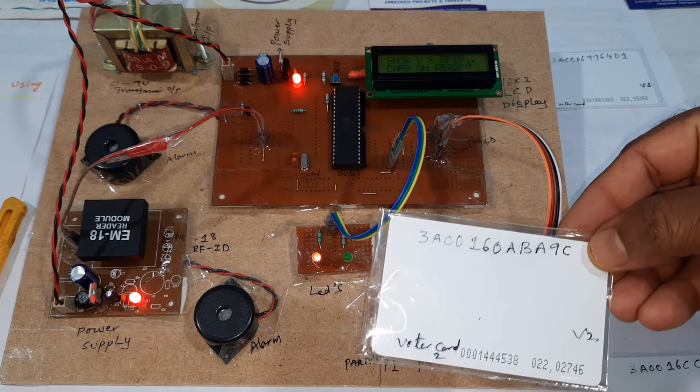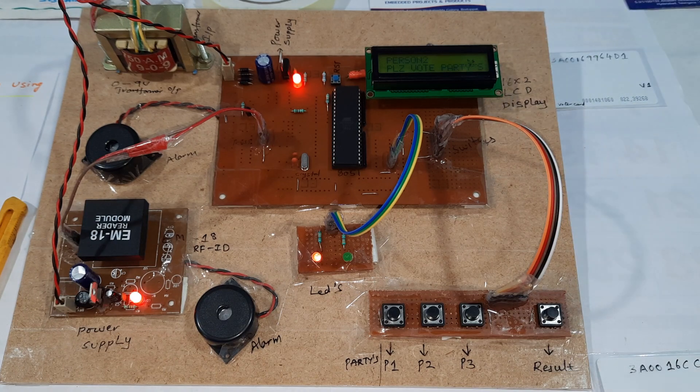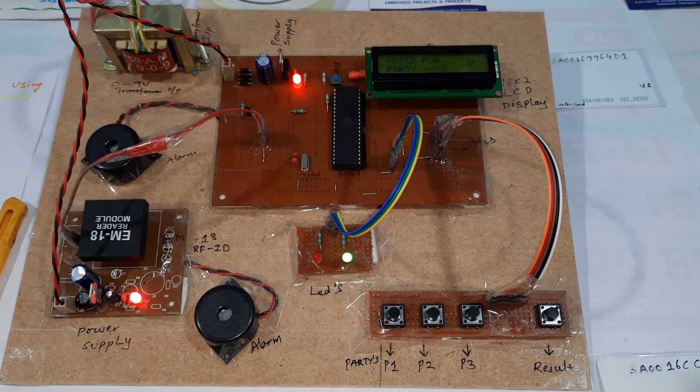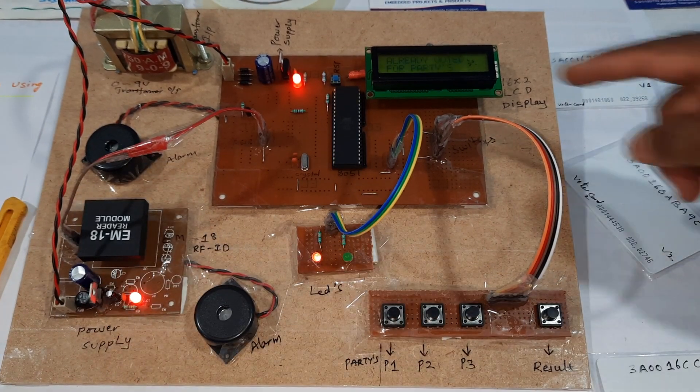Now I am going for the second card, V2 — voter 2. Please vote for parties. If I scan the same card again, it will give 'already voted.'